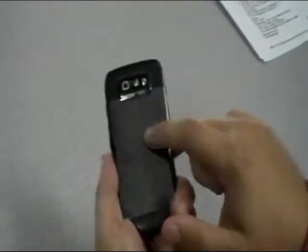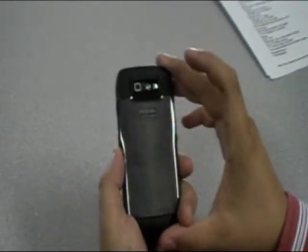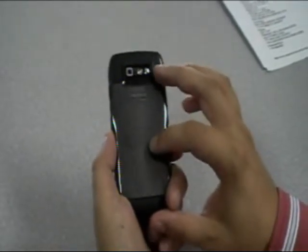Underneath the back we have the battery, which is a 1500 milliamp-hour battery — excellent for such a small, compact device. You're really going to get a lot of battery life out of that.